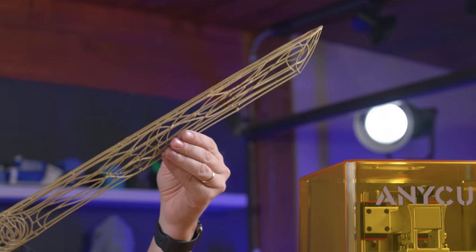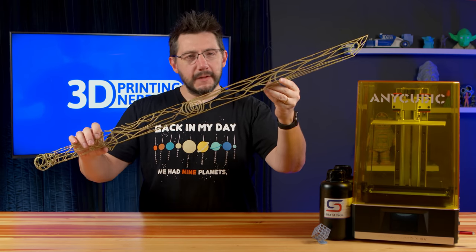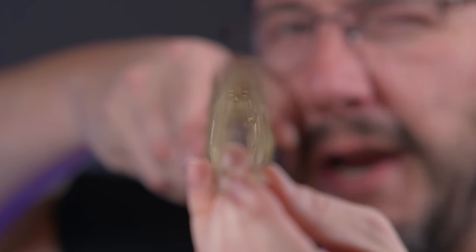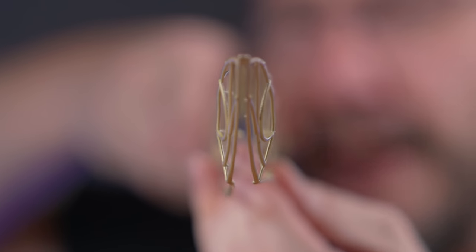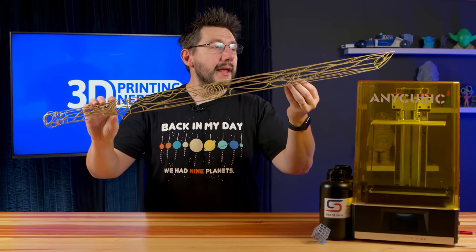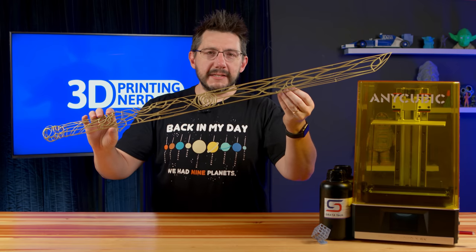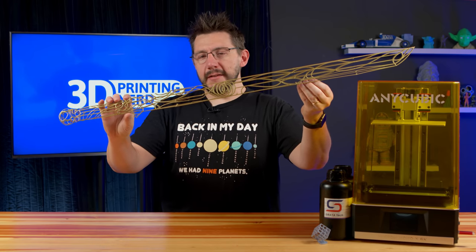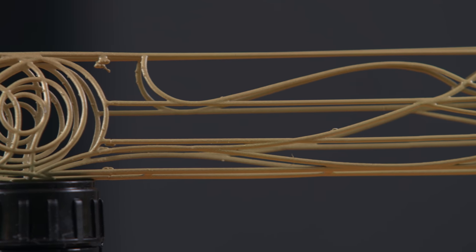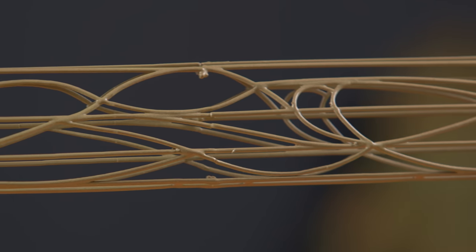I would imagine some supports right along here, since these pieces are separate. It's almost like a wishbone where it's got a spine at the top and things come along the sides. But all in all, I am beyond thrilled with this — because the Mono X 6K was able to do this and I know how to mitigate and fix the model problems. And two, I got to prime and paint something again. I'm starting to fall in love with that.